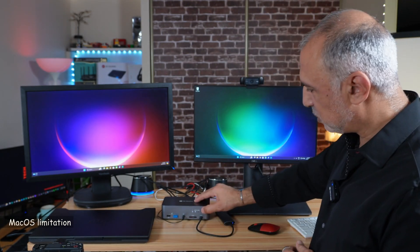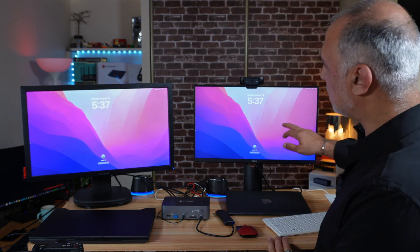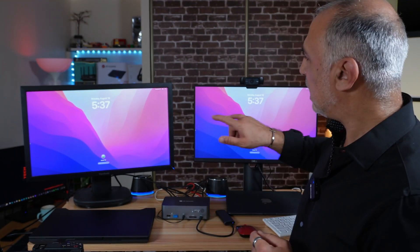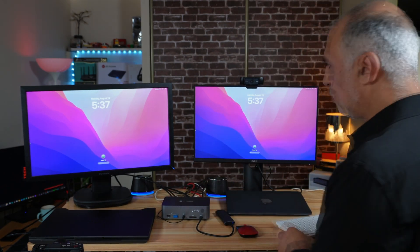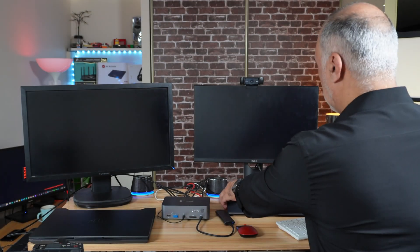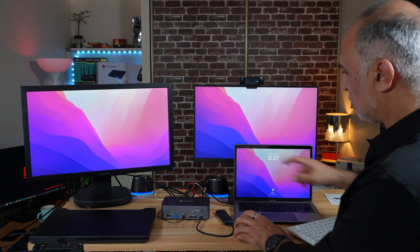Let me now show you the limitation I talked about with macOS computers. I'm switching to my MacBook Air M1 now, and you'll notice that it is displaying the same thing on both screens. The limitation is that it cannot display two different screens — it has to duplicate the screens. This is not a limitation of the KVM docking station, but a limitation of the Mac computer. If you want two screens on your Mac, you can open the Mac laptop lid and then you have two screens.